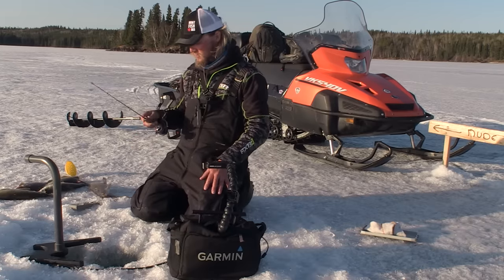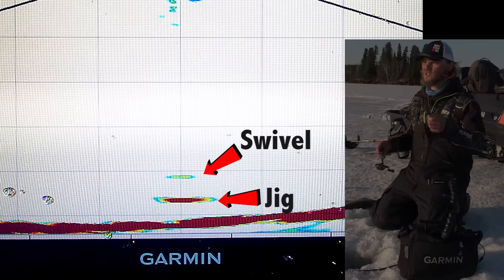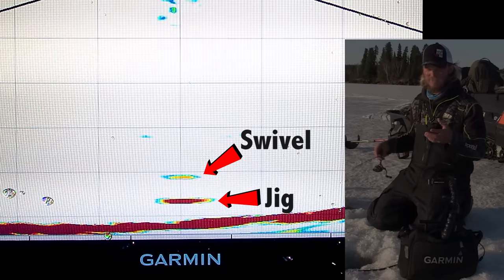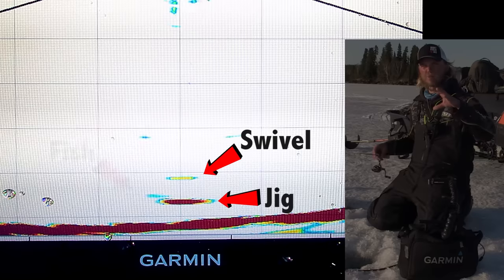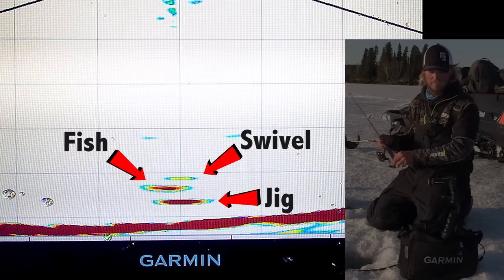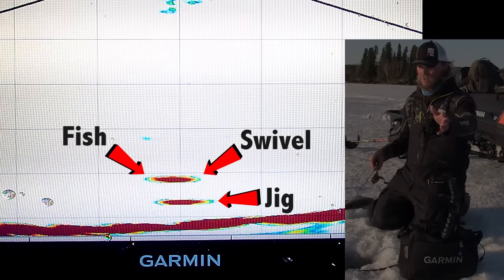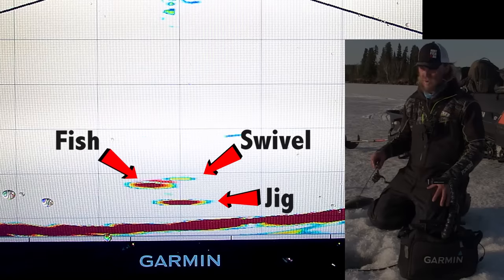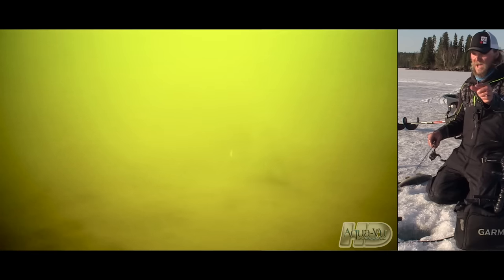Brian Bogdan, the owner at Wacusco Falls Lodge, put me onto this observation. He'll say 'a whitefish just came through.' I asked how he knew, and he said what they'll do is come in and, more often than looking at your jig or spoon, they'll go above it and stare at your knot or your swivel — because that's a lot closer to representing a little insect or bug. That's why in a lot of lakes, like in Alberta, they use little wire worms and flies through the ice.